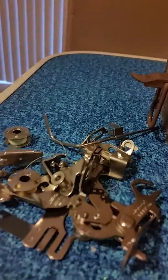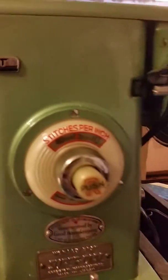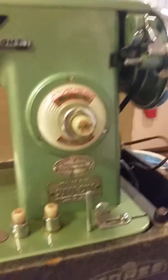It comes with some feet — different feet — bobbins, and another little holder. It's got some push buttons. It works really well. It comes with the foot pedal.